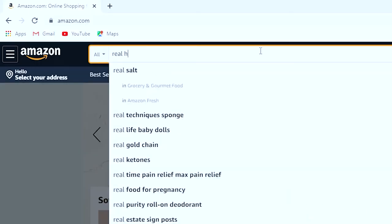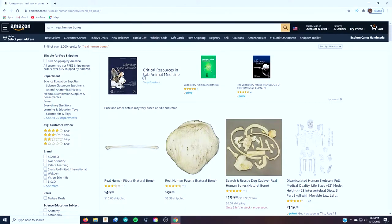Who reads those? Romantic novels. Oh, fun fact: you can buy human bones on Amazon. Yeah, creepy. Who? Why? Okay, back on script.